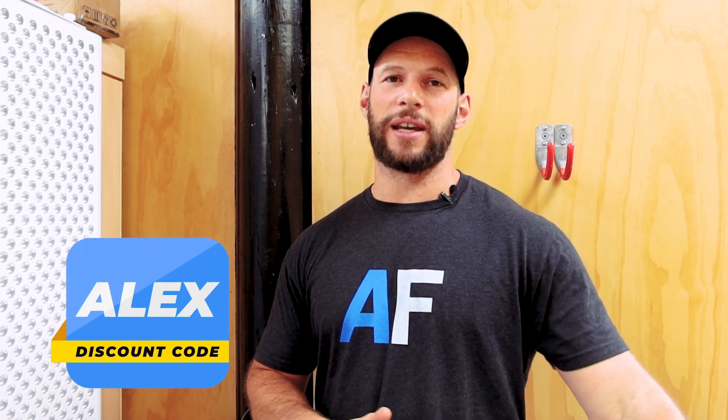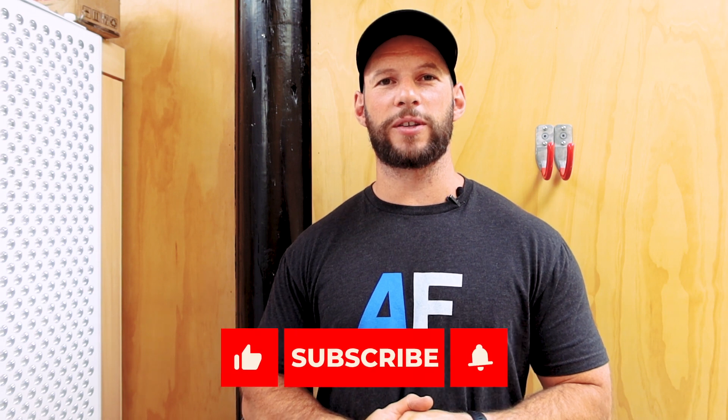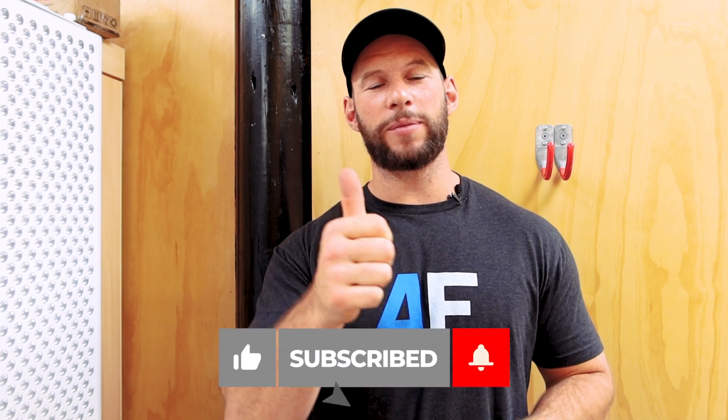If you do want to get some panels like this, be sure to use discount code Alex. If you've got any other questions about this setup or how I test it, let me know and I'll do my best to answer them. Check out all my other videos — I've got tons of reviews, comparisons, and tidbit videos like this. If you've enjoyed it, thumbs up, subscribe, and I'll see you soon. Bye.